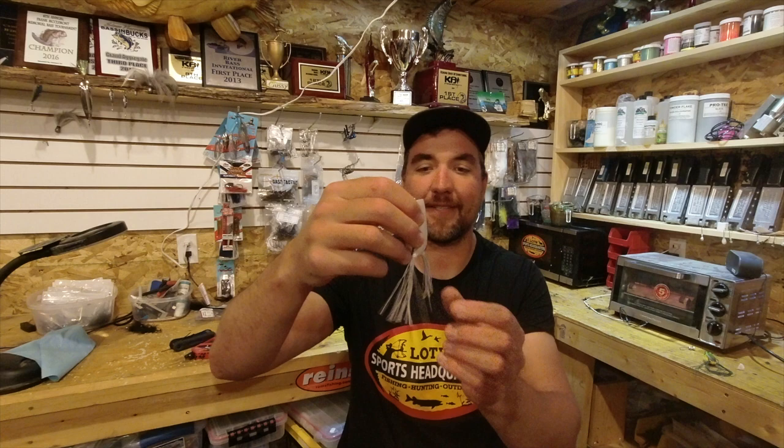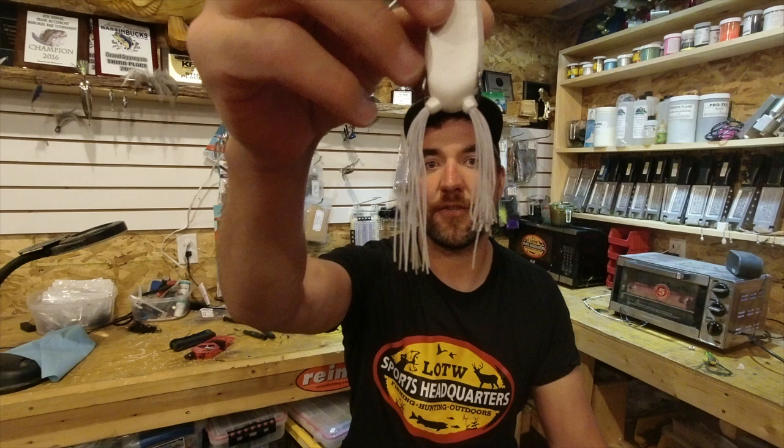Pretty simple. One cool tip on these Poppin' Frogs — Brian showed me this like eight years ago, he picked it up from one of his buddies down south — is to trim the legs on them just on one side. What that does is allows that bait to walk so much easier. You wouldn't believe the difference it makes, just that one small adjustment.